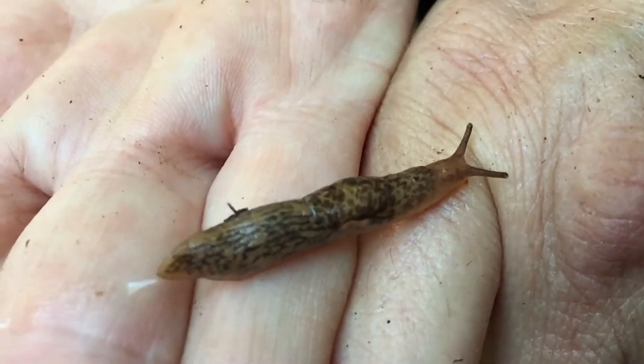They love the hostas the most. The primula, the coral bells were eaten, and my Boston — well, they're actually ostrich ferns — were also affected.